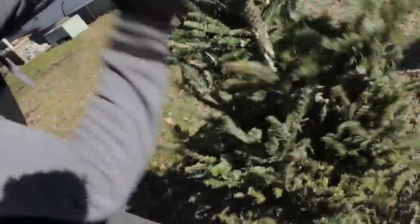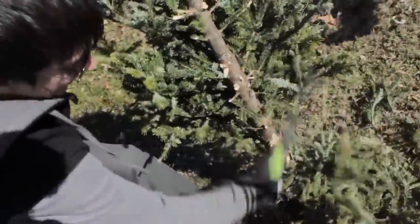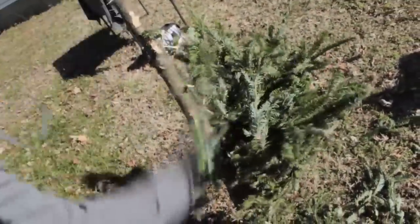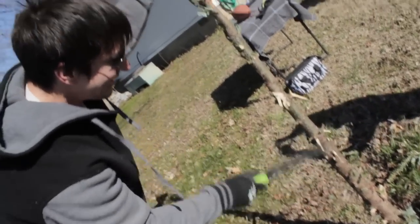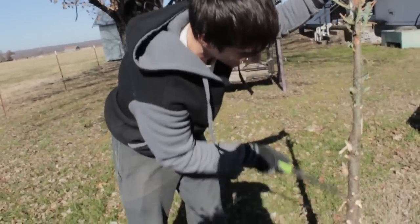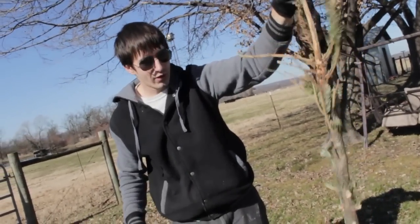Don't cut your hand off. It's like shucking corn. These K-Bar war swords are awesome. I've got some experience doing this too — I did this for like 10 months out in the woods.